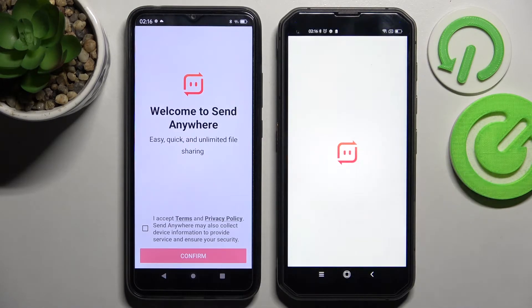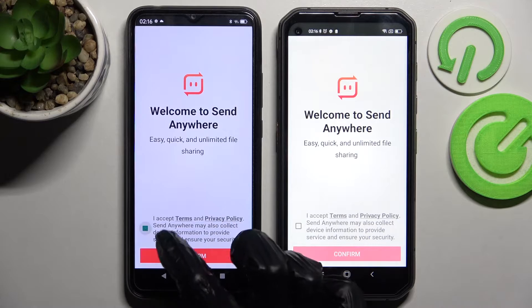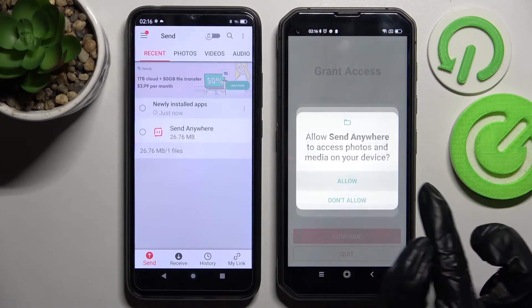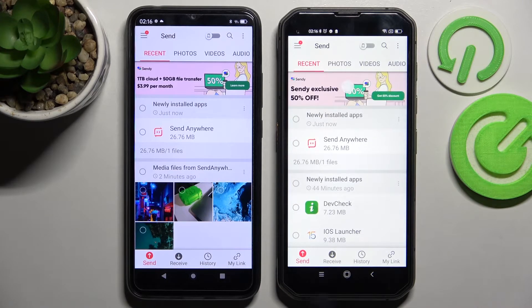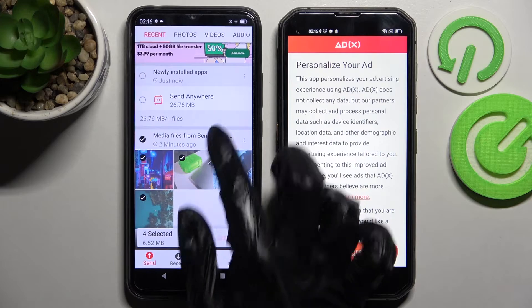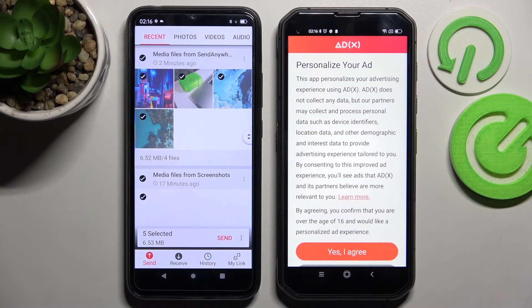From this screen you need to tap on I Accept, confirm, then continue. Now select Send on the Blackview and Receive on the Android. Then click on all of those dots on the Blackview smartphone and select Send. This way you can choose all of your files and then transfer them.